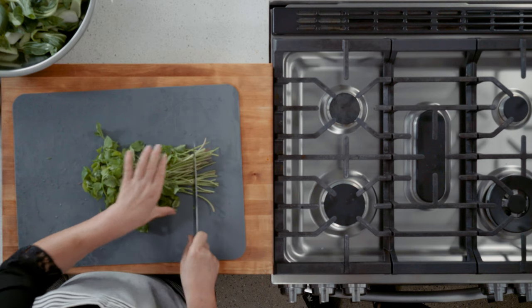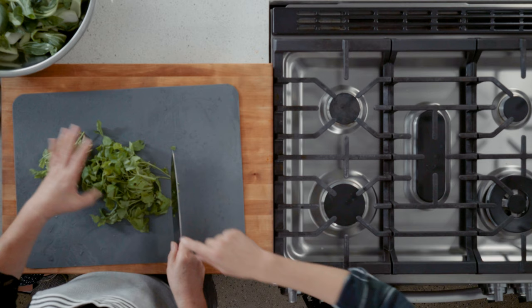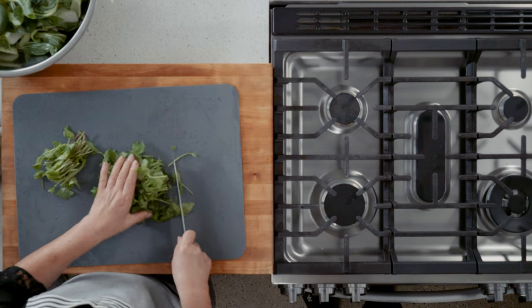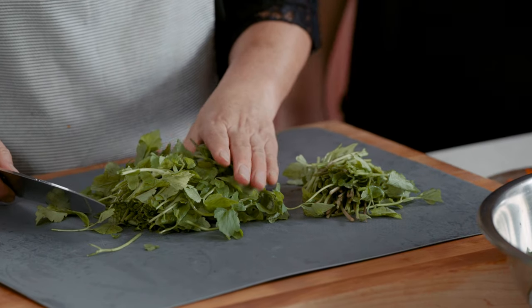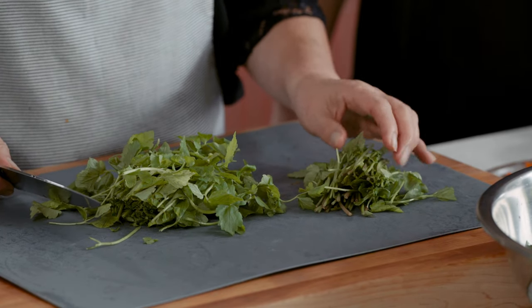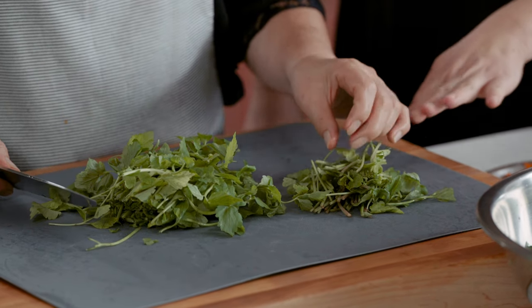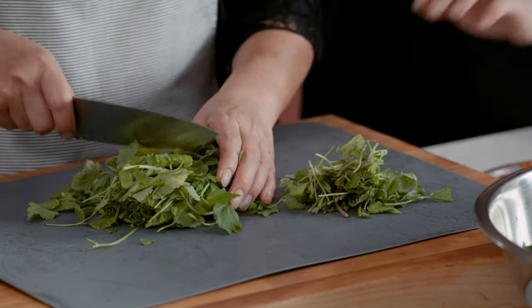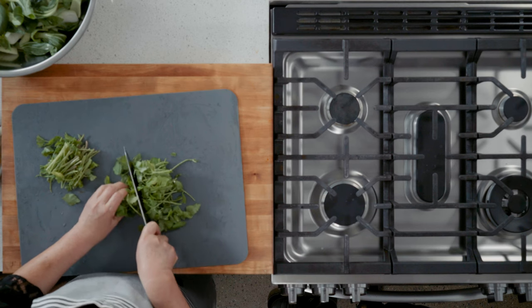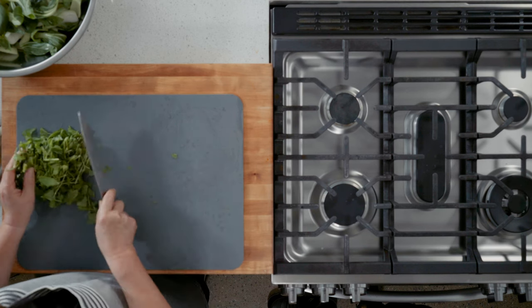Use the stems and everything. Cut the minari the same length as the chives. The stem and leaves taste a little different — I like the leaf part. The stems can also be used for water kimchi. We're going to use both today; I don't want to throw any away. And we'll add green onion too.